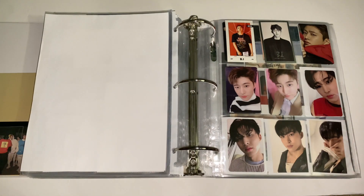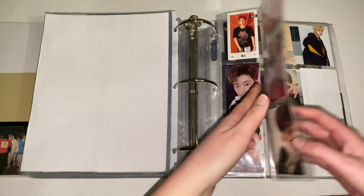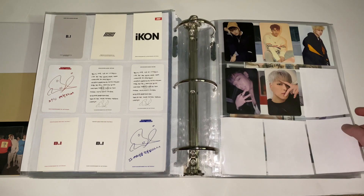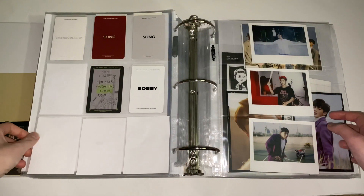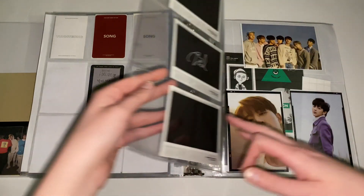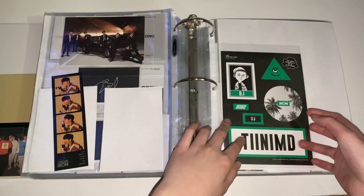Next is iKON. For iKON I collected Hanbin and I really want to finish this collection. I recently found a trade for one of the cards so I think I'm missing three or four. Finishing the iKON collection is another big goal of mine, but it's so hard to find iKON cards. iKON is also going to have a comeback and go on Kingdom, and I am so excited — I miss them so much. Bobby also recently came back and his title track is really good.